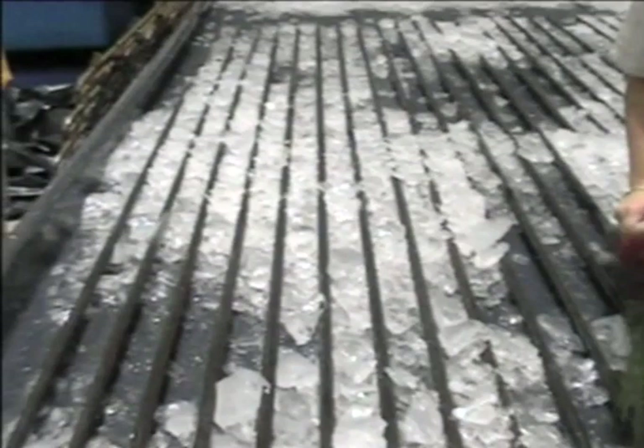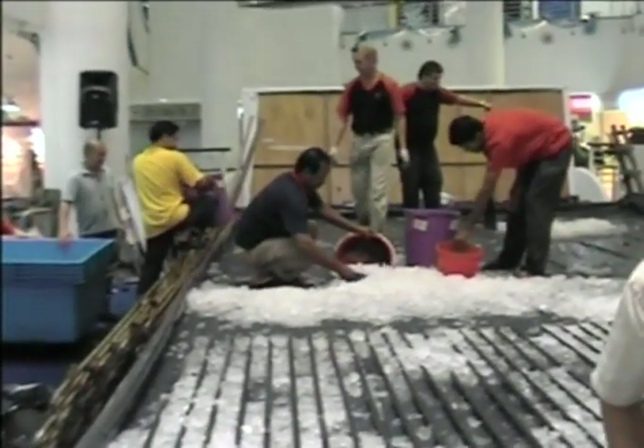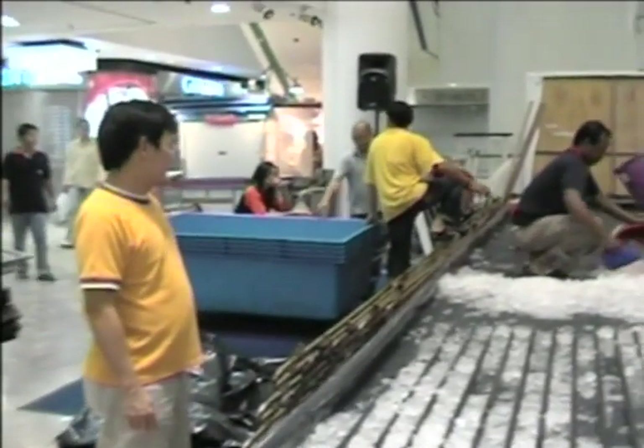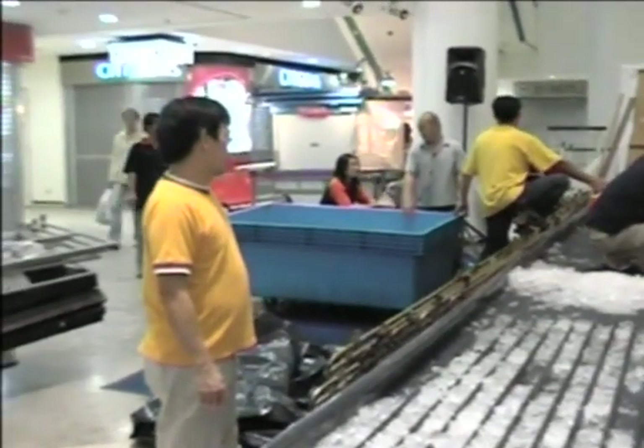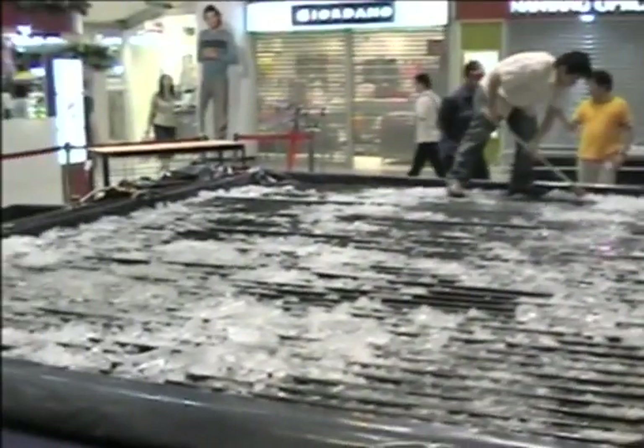The compressor remains on while a team of guys break up the ice into ice chips using sledge hammers. The ice chips are then shovelled into buckets and carted away to the nearest drain. Once the ice chips have been removed, the coils are disconnected from the compressor and lifted out of the tray.